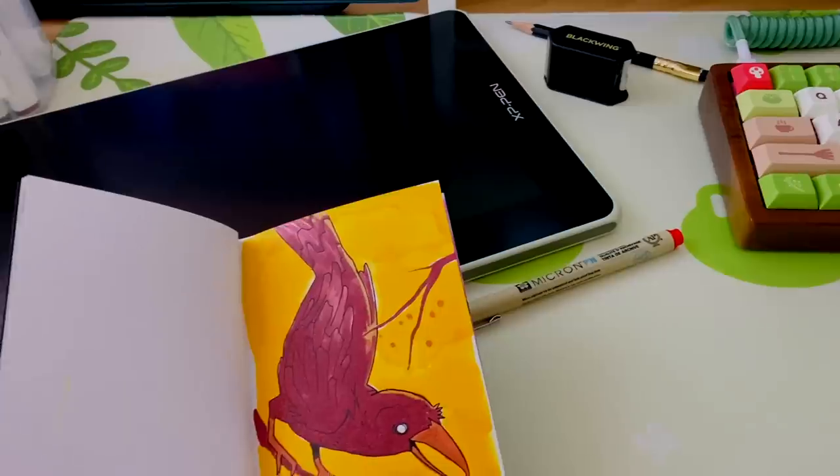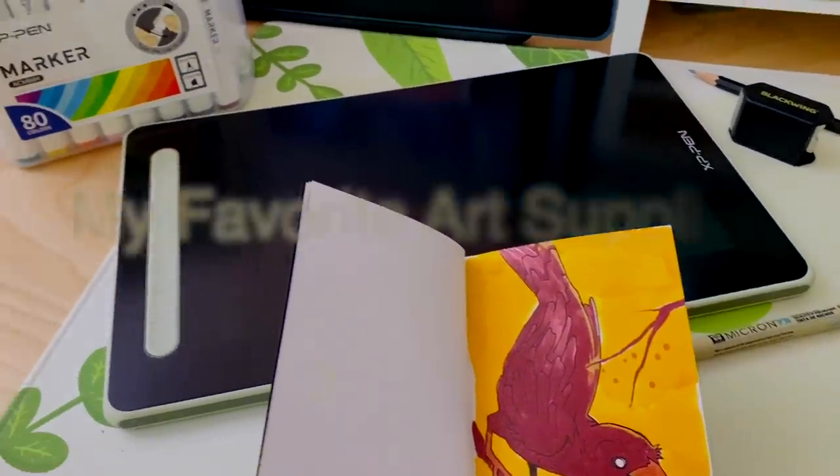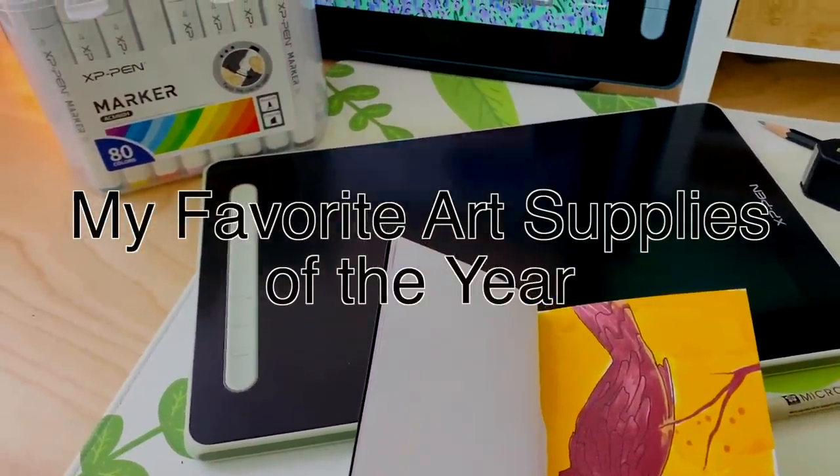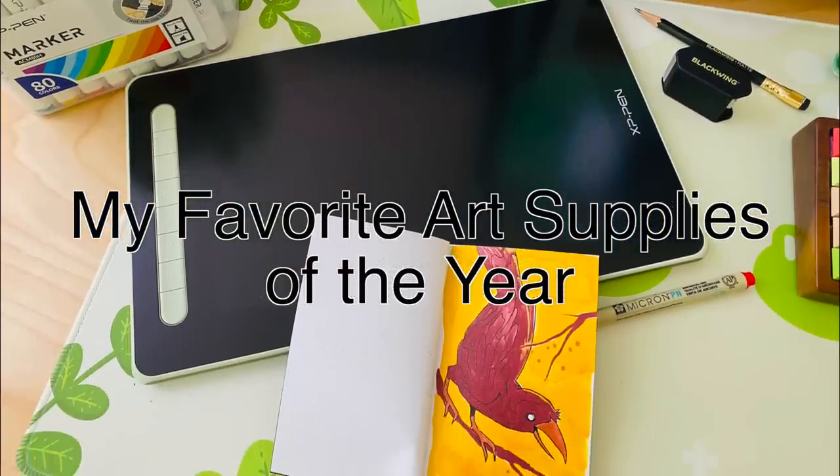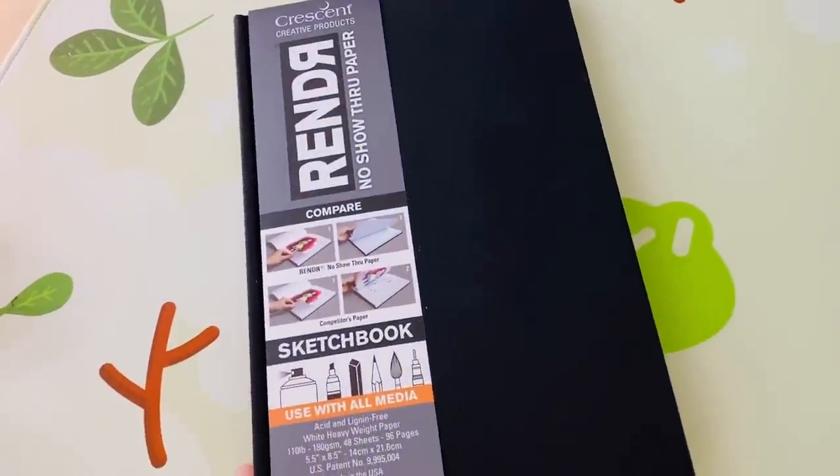Hey everybody, it's Lavender Town, and today I'm going to be reviewing my absolute most used and most favorite art supplies from this year. Please excuse my voice — I am a little bit sick.